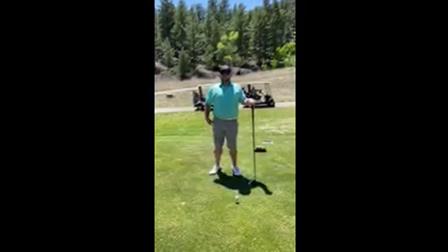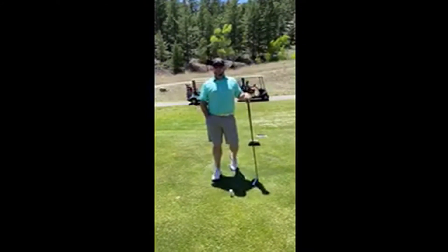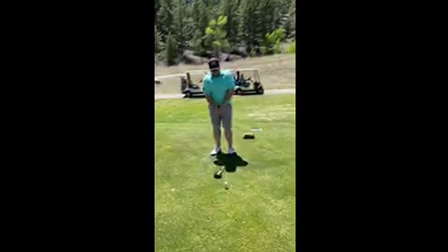Welcome FCA campers! Josh Koschke here with Nail Golf Instruction. I wanted to give you a tip on how to hit your driver a little bit further and a little bit straighter — a couple of things I see all the time.